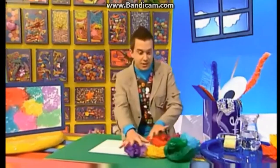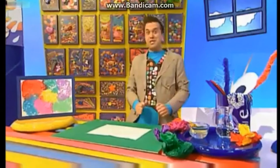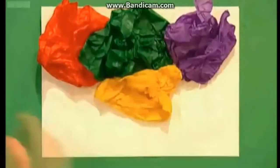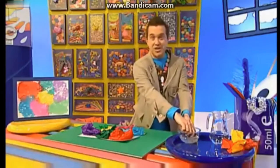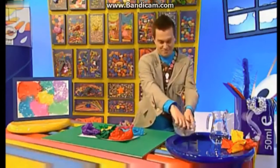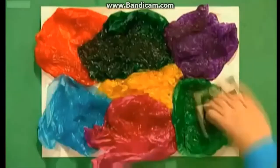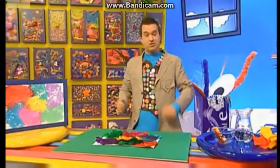Now, I'm going to move these tissue paper balls to the side just for now, because we need to wet our paper all over with a sponge. Pick up your balls of colourful tissue paper and arrange them over the damp paper. When you're happy with your pattern, add some more water with your sponge and you'll see the colour from the tissue paper start to run. When it's nice and soggy, leave it to dry overnight.